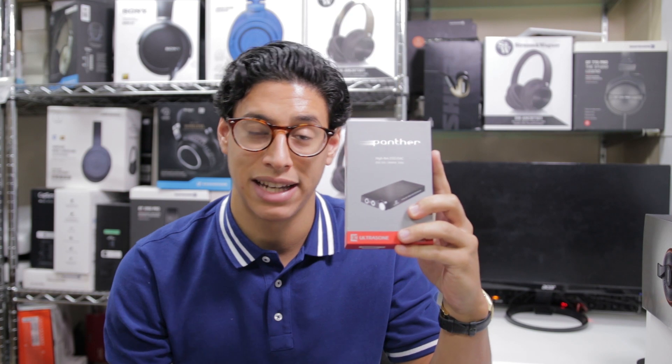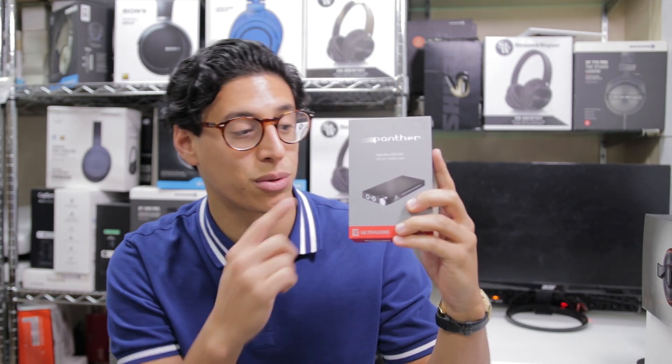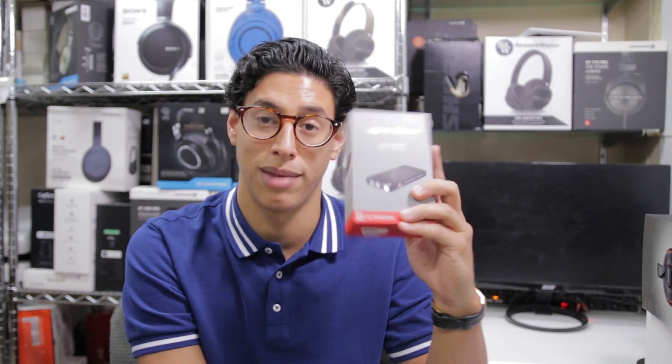The Edition 11s have a pretty low impedance of just 32 ohms, which means you can plug them right into your computer or smartphone and they're still gonna have enough juice to sound really good. Today, in order to get the full effect of the S-Logic Plus technology and hear as much detail as possible, I'm pairing my Edition 11s with the Ultrasone Panther Hi-Res DAC for my listening.